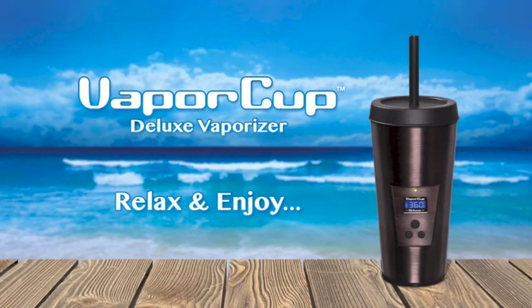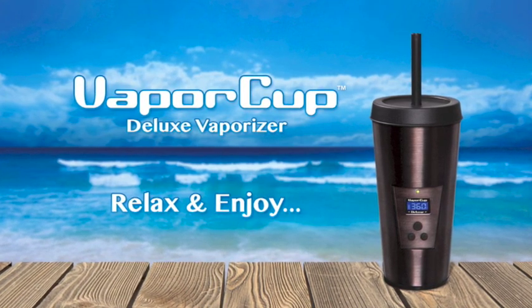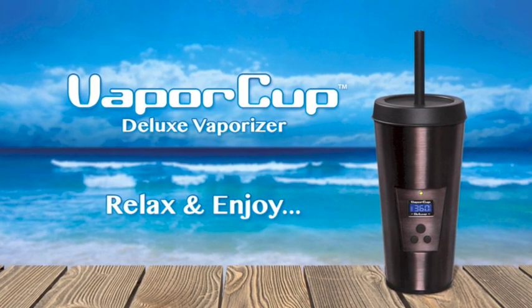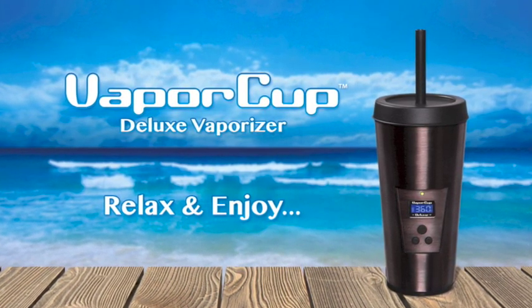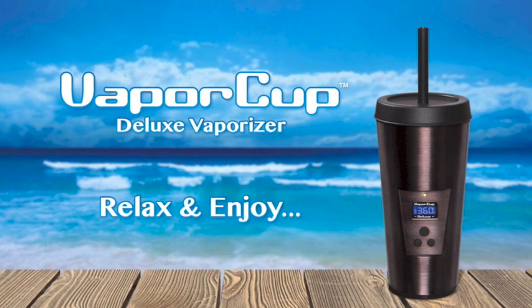Thanks for watching our instructional video — we hope it was helpful. If you have any more questions, just come to our website at vaporcup.com. There you'll find a downloadable PDF instruction manual that shows things very clearly. We really hope you enjoy your Vaporcup. Relax and enjoy.